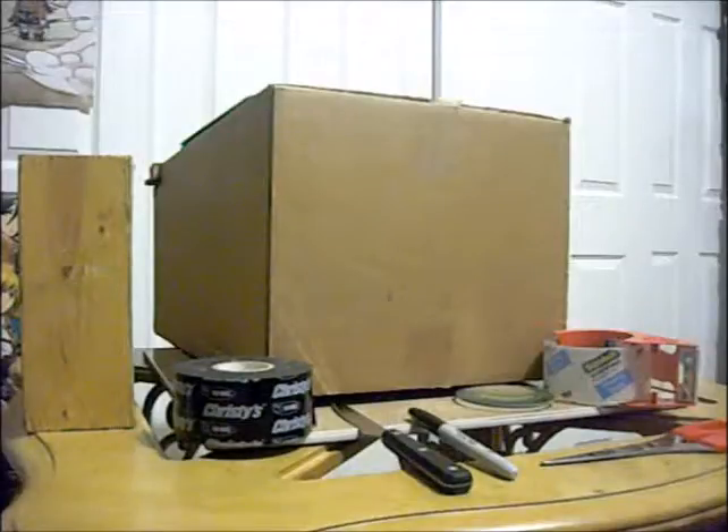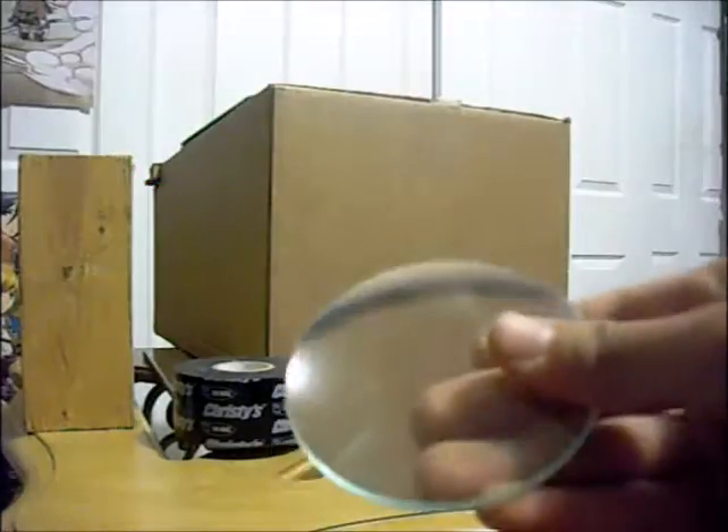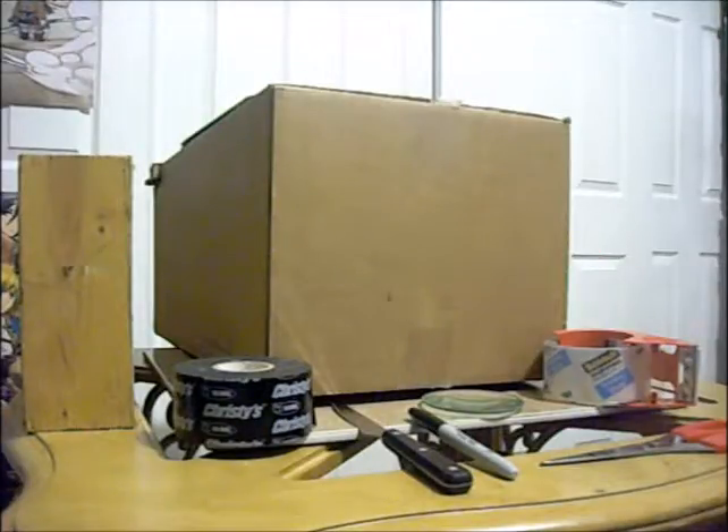Before I tell you how to build this camera, I want to explain how it will work. Cyanotype paper has been used since around 1842 — it's a way to create images onto paper and it produces a deep blue photo. The process is not very sensitive, it's like ISO 1, and it takes 3 to 10 hours to create your image. But the bigger your lens — and this is a pretty big lens — it should take about 2 hours, so the bigger the lens, the faster it will expose your image.